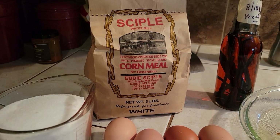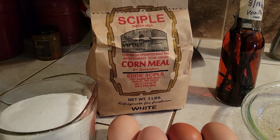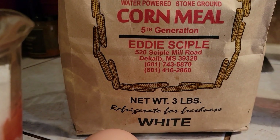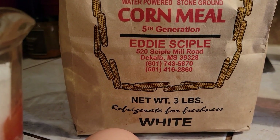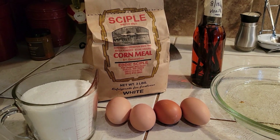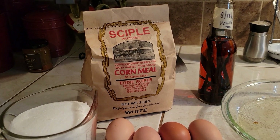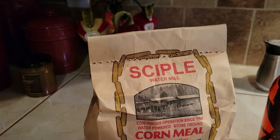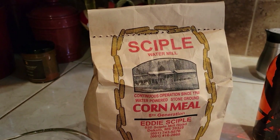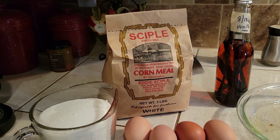This Seiple's cornmeal came from Seiple Watermill in DeKalb, Mississippi — Eddie Seiple. Amanda and Brad came and spent the day with us, and she is the one that sent Danny the Seiple cornmeal and the Seiple grits. It is done by a watermill — stone ground. It's been around since the 1790s. So it's a water-powered stone ground corn grinder. That's awesome.